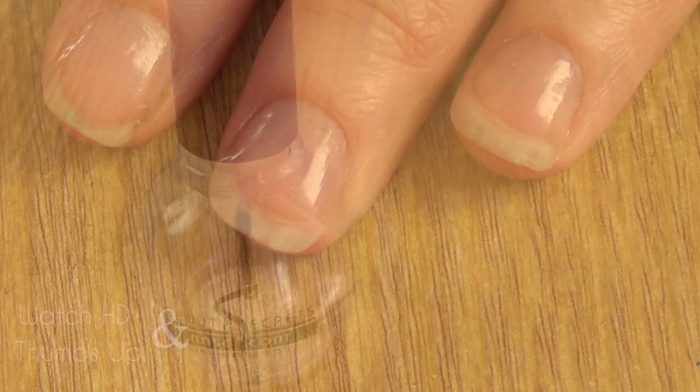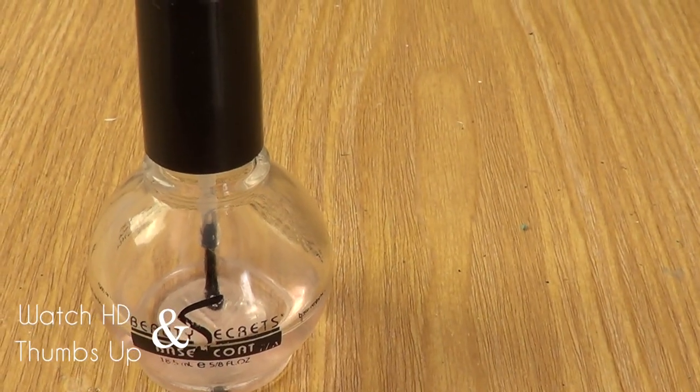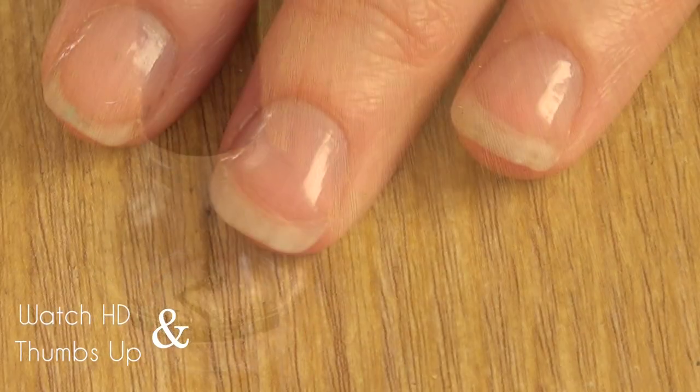For this mermaid nail art, we're going to start by applying base coat. I already did that and applied two coats of my Beauty Secrets.